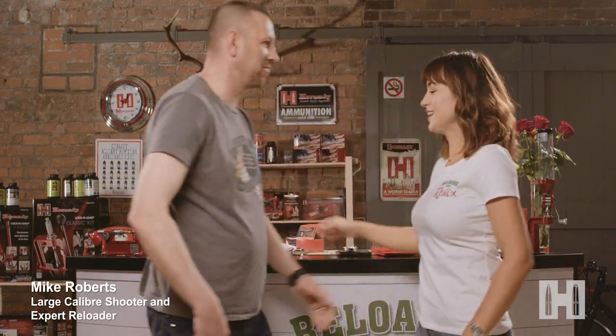We're almost at the end of my reloading journey and I hope you've enjoyed the ride as much as I have. There's so much to learn about this fascinating hobby and this week I've got my friend Mike Roberts who will hopefully be able to answer the last of my questions. Hi Mike. Hi Rosie. So glad you stopped by. Can you tell me why you love reloading?